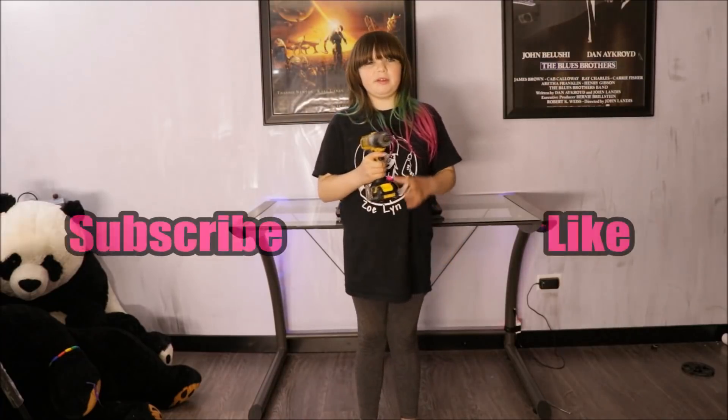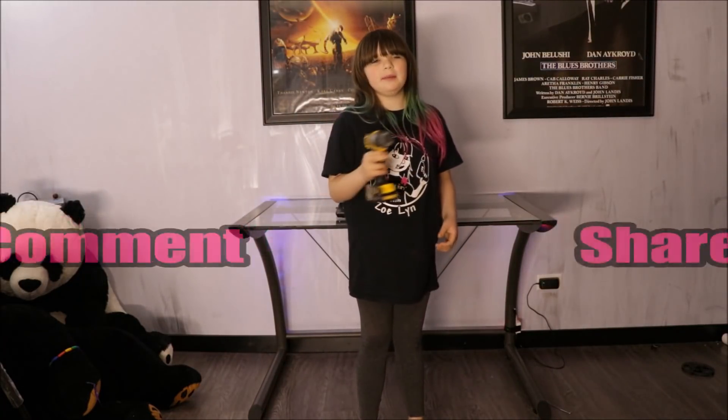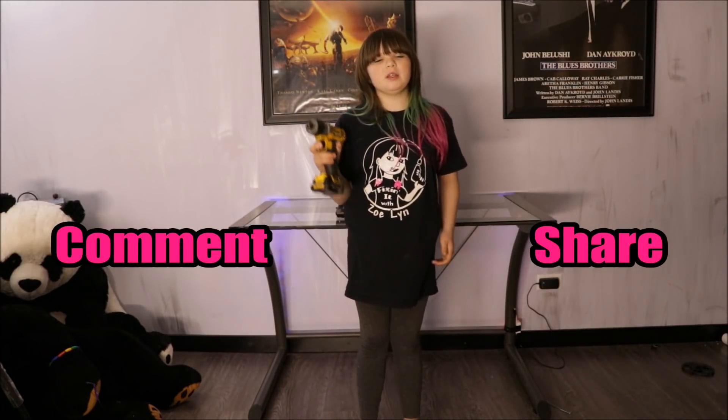You've been watching Fixin' It With Oil — don't forget to like, subscribe, share, and comment. Thanks for watching. Bye!